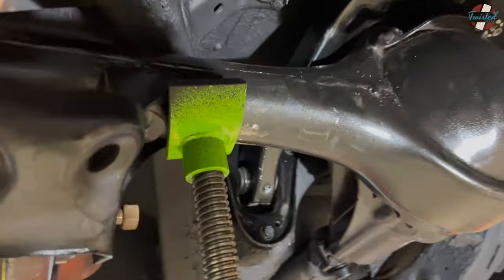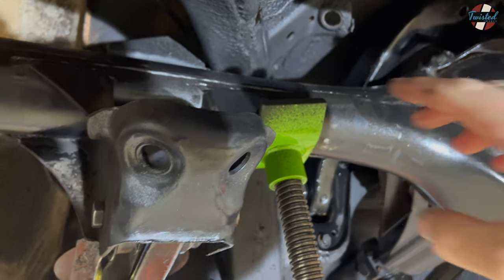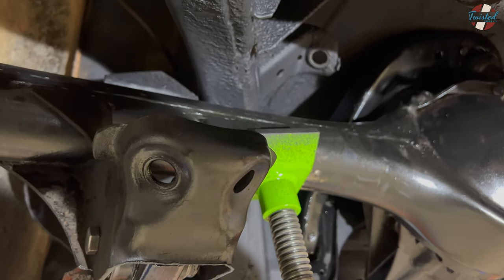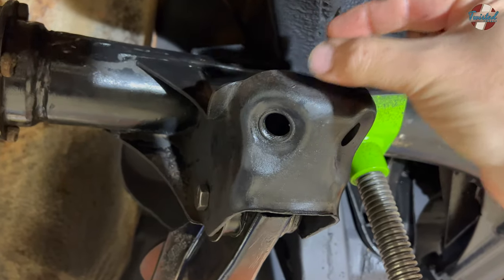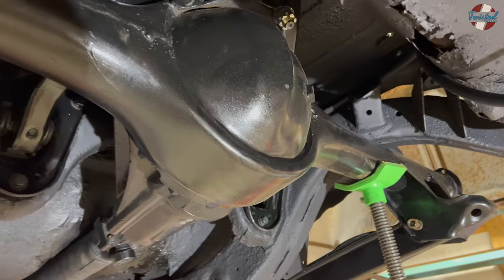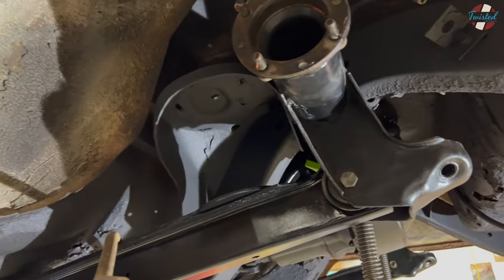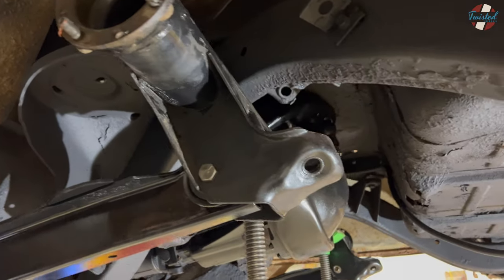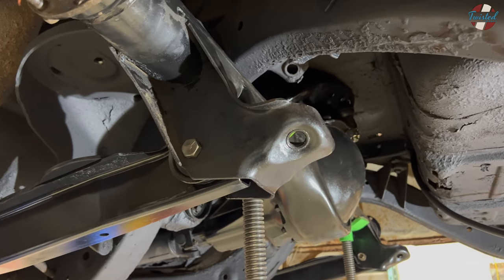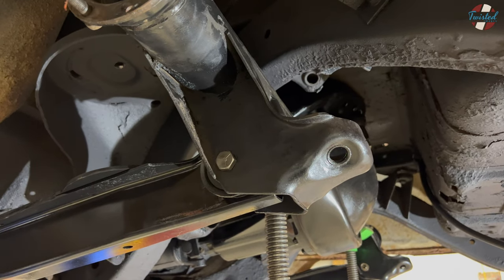I measured for the rear shocks. From this point to that point is about 13-and-a-half inches. RideTech shows a shock with a compressed height of 12, which I think is measuring including the bushings on each end. I'm going to order those up — they show they're right for the back of 58-through-64 DeVilles. I think they all share the same suspension. We'll get a pair coming. I need to measure up for front shocks tomorrow so I can order those at the same time. Bags and shocks will basically knock out the rear suspension.